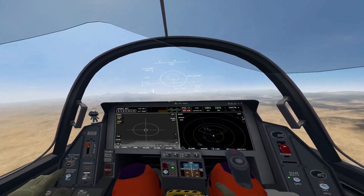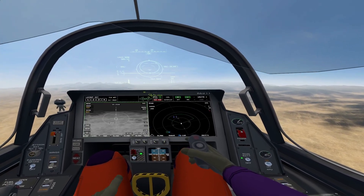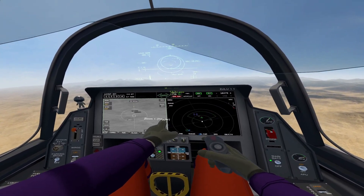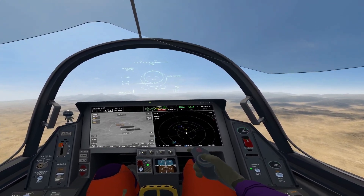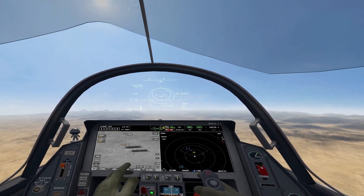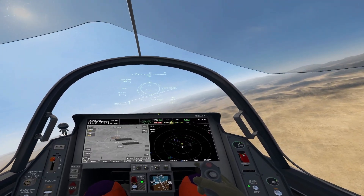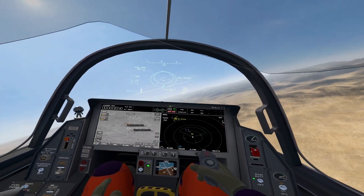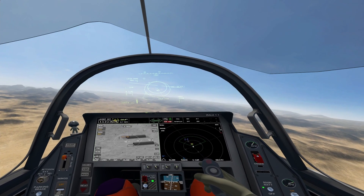We are getting close to the target — let's kick the burner off. I'm going to slave the targeting pod over and we are going to see our targets. I'll simply select one of these targets, I have my laser on it. I'll be getting the standard shoot cue up here, a diamond is going to drop. I'm going to offset a little bit to make the orbit better, and I'll turn the autopilot fully off.